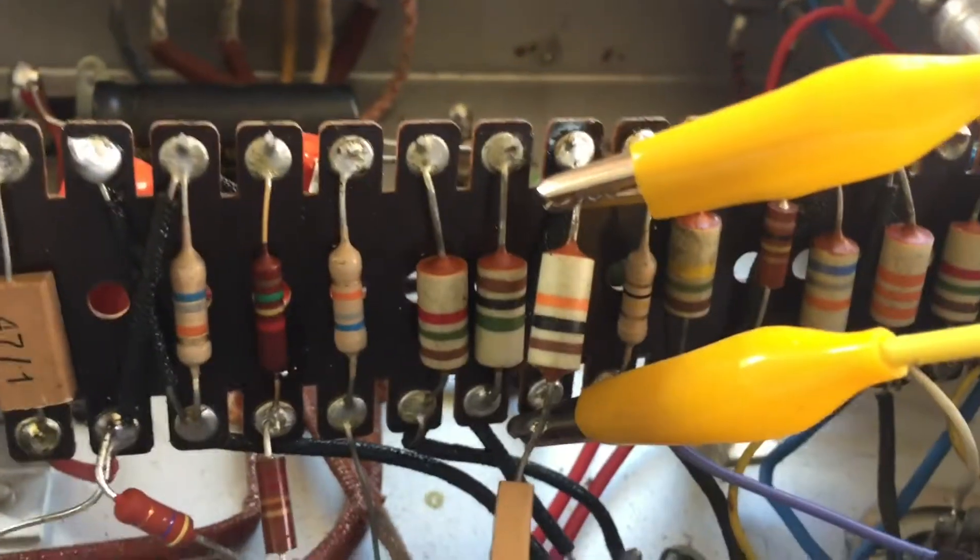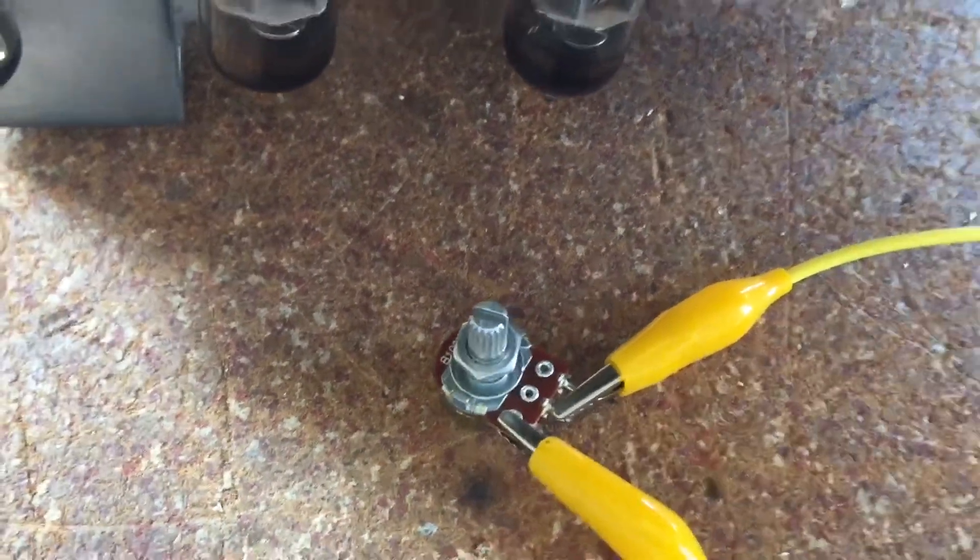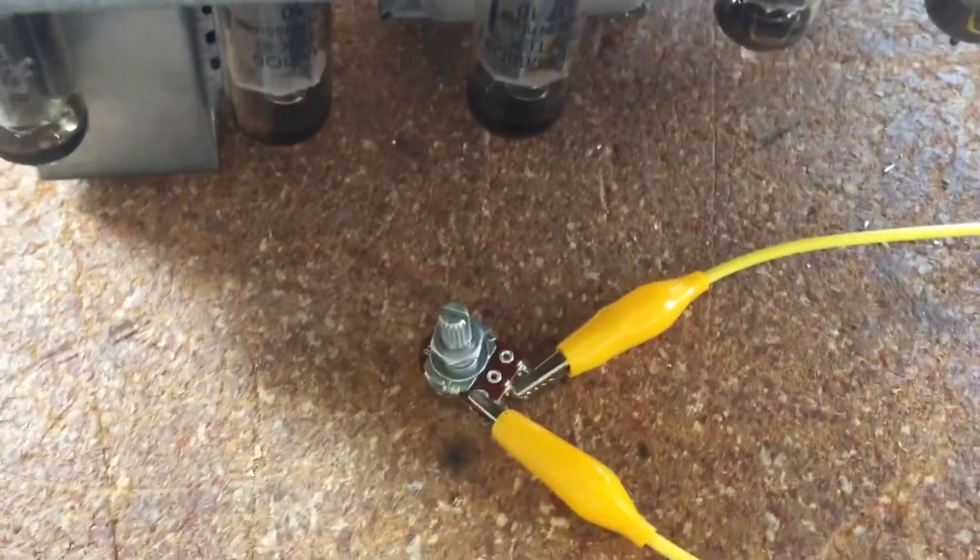I've got a 100K pot in the place of this 10K resistor. The 100K pot is now set to about 7.5K. Let's see how this sounds.